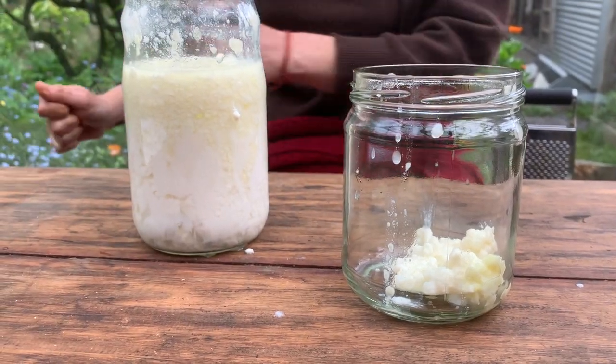Milk kefir is basically like a kombucha scoby — it's bacteria, yeast, and fungi. Instead of a pellicle that sits on top of your kombucha or jun, these are grains. They float to the top like a kombucha scoby does.